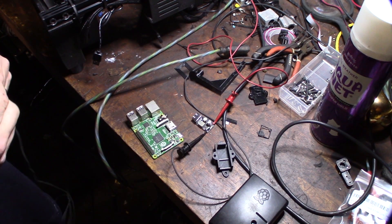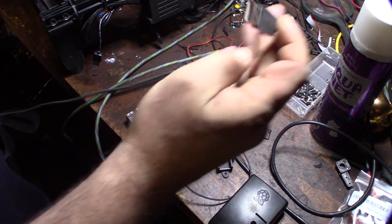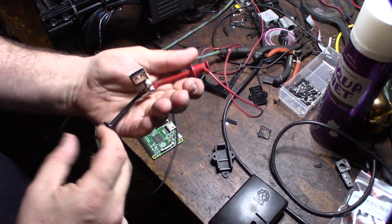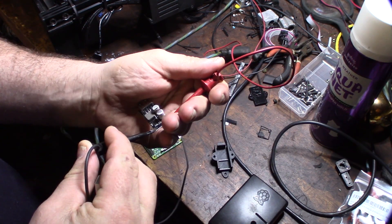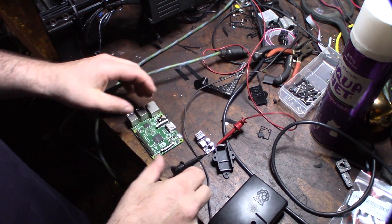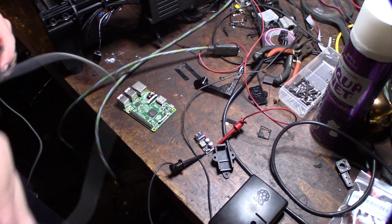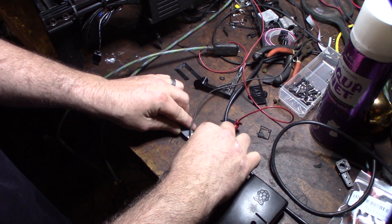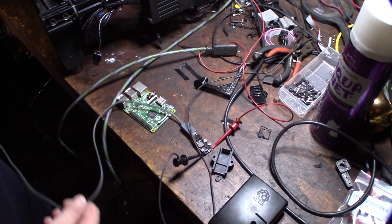Hey guys, what's up? So I thought I'd show you my little 12-volt to 5-volt USB converter — it's a little power buck. I already have it connected with some leads off my power supply over there, and I'll show you that in a second. The whole point of this project is to fire up a Raspberry Pi using my 3D printer power supply.